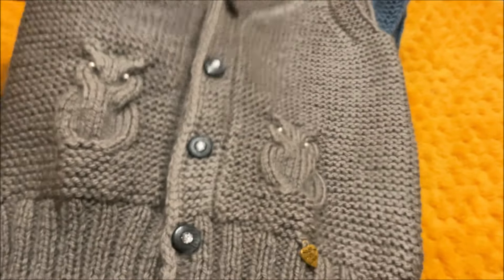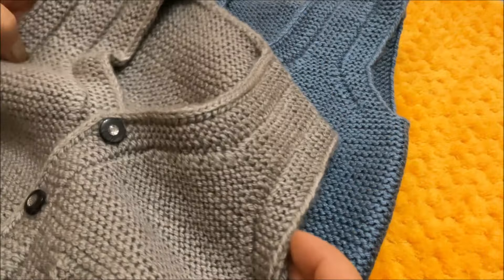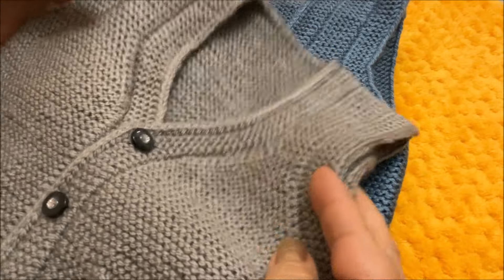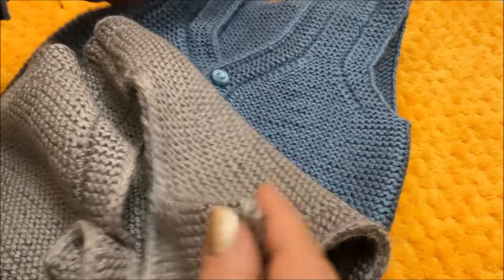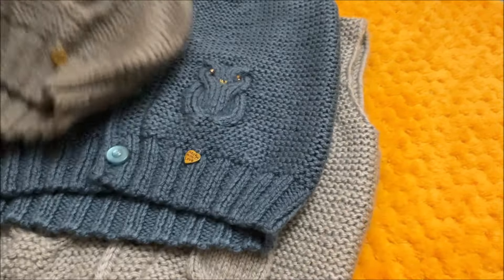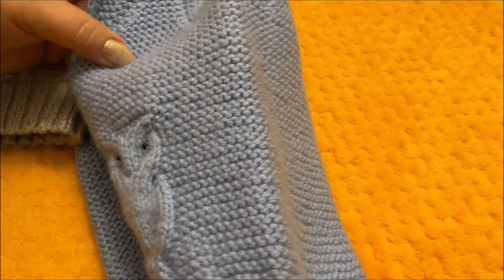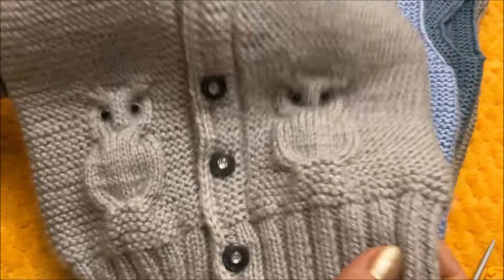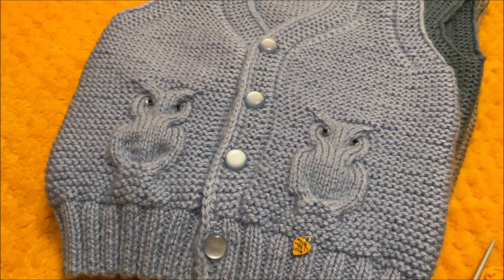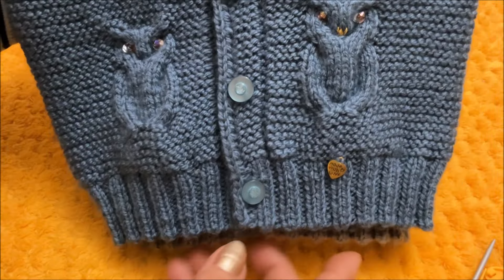Я набираю петли на полочке и на спинку, провязываю так до проймы. Дальше уже распределяю петли на полочке и на спинку и продолжаю вязать. Швы только на плечиках. Во всех четырёх образцах боковые швы отсутствуют. Совы на этих образцах размером отличаются: на двух побольше, на двух — поменьше. Вязать будем вот этот образец.